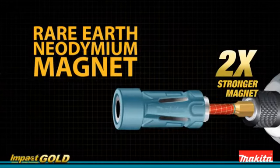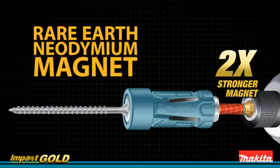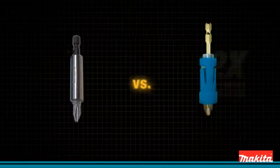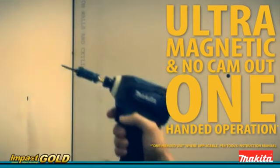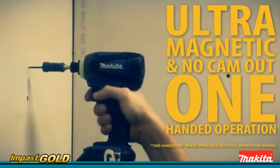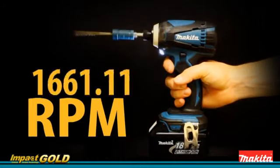Attach the insert bit holder and get the advantage of ultramagnetic rare earth neodymium. It has two times the magnetic strength over standard bit holders and the convenience of one-handed operation with no cam-out, even at 2300 RPM.